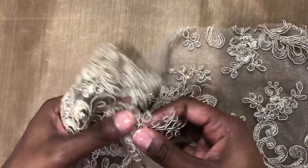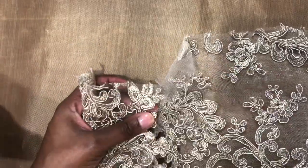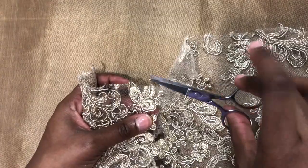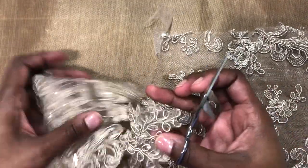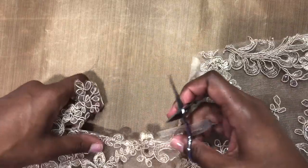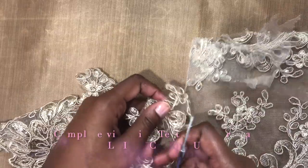There it is. And then we use — remember, these are tiny scissors — and we just go in and clean everything up. We pull away and clean all the excess areas up so that it's a nice clean finish.